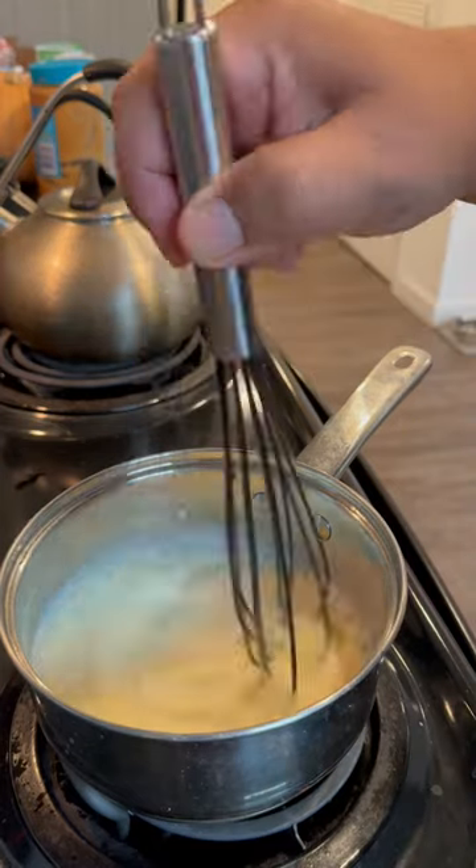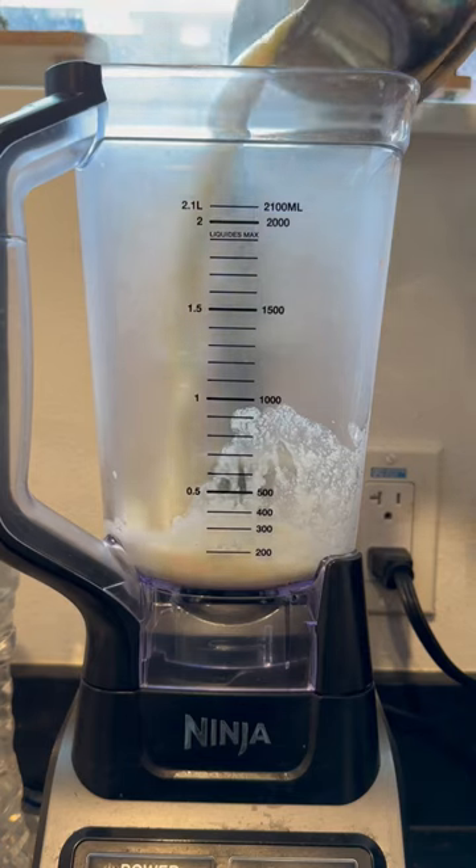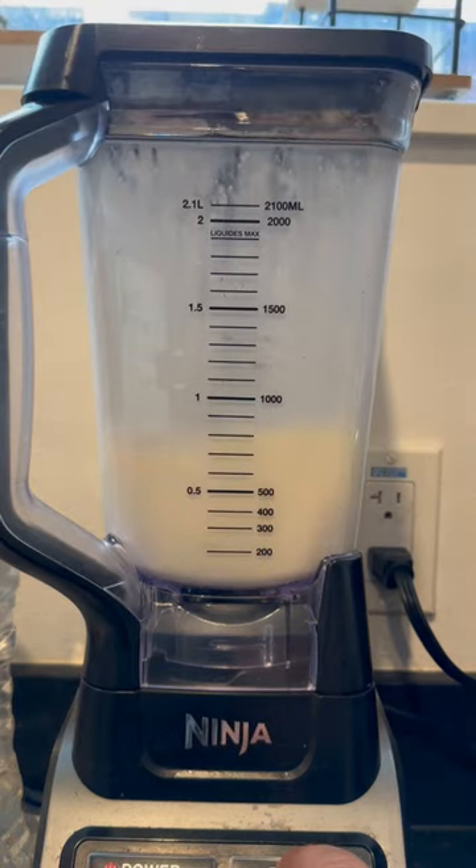And also one cup of milk of your choice. We're going to whisk it around and bring it to a boil, then put it into the blender if you don't have a frother, like me.